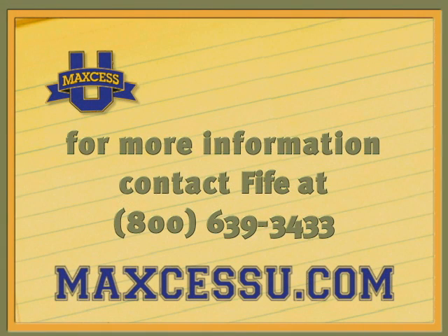For more information about the family of true-wide sensors, or for assistance with your web guiding process, contact FIFE at 1-800-639-3433.